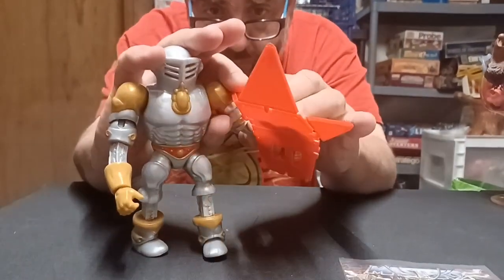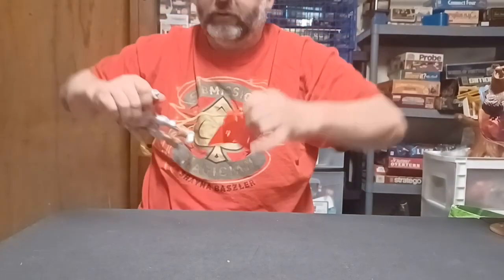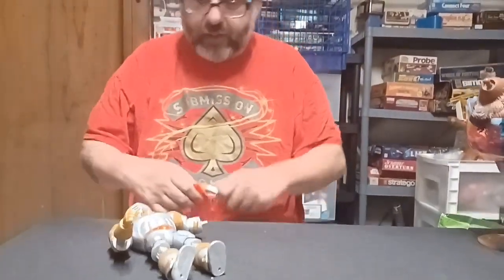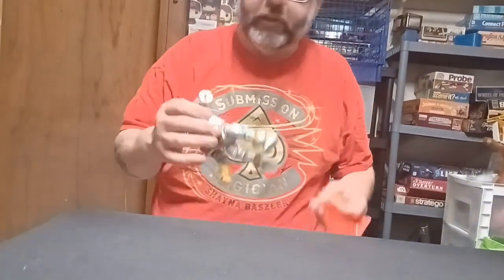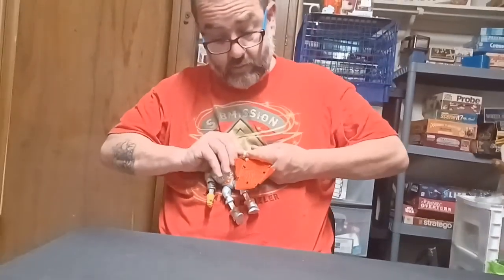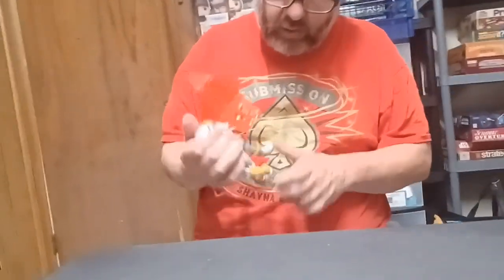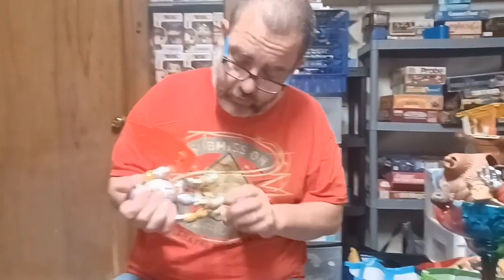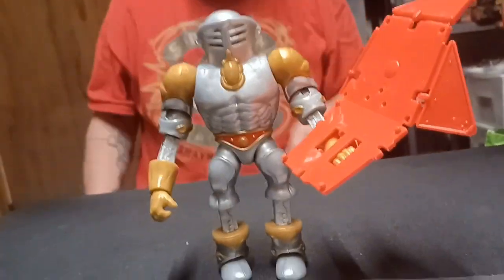You should be able to take these extensions off, yeah. So I could put them down — you could extend them or put them at his regular size, which would probably put him at about the same height as a standard figure. I don't know, he's a pretty cool Masters figure. I'd give him like an eight — a solid eight.